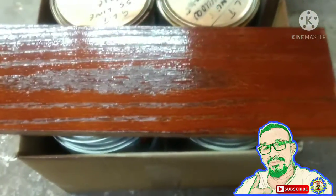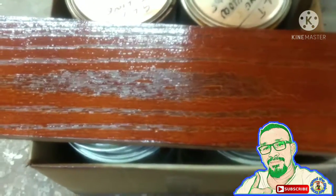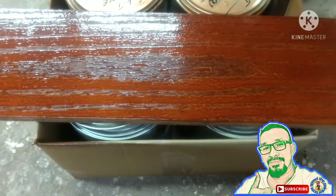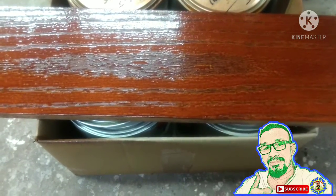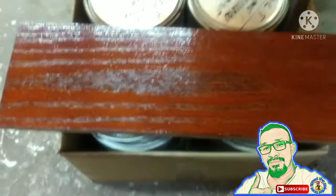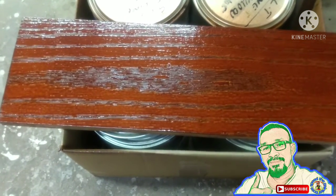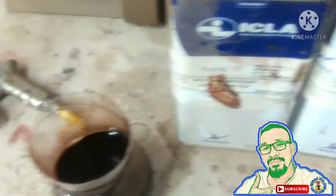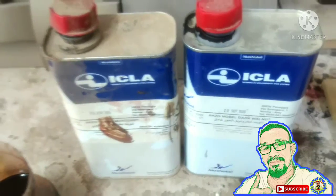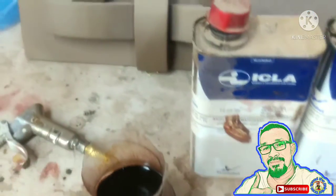Ayan, maraming salamat sa'yo Rolly Toyor. Hindi ko na pininis kasi kulay lang naman yung ginawa natin, kaya ayan lang. Hindi ko na pininis yung sample — yung kulay lang. Maraming salamat sa'yo. Yan yung ginamit nating pangulay — Ikla Wood Stain. At yung number 49 at saka yung number 37 para maging mahogany siya.